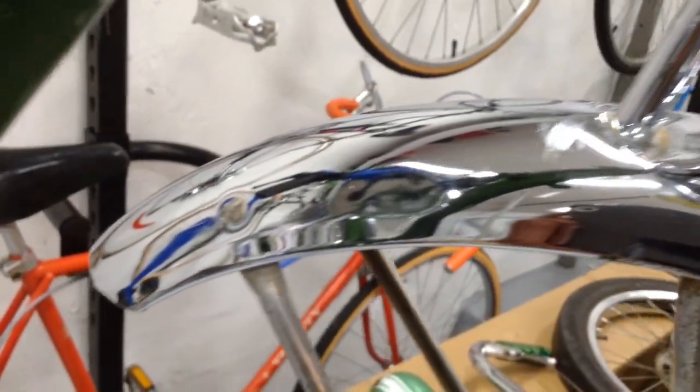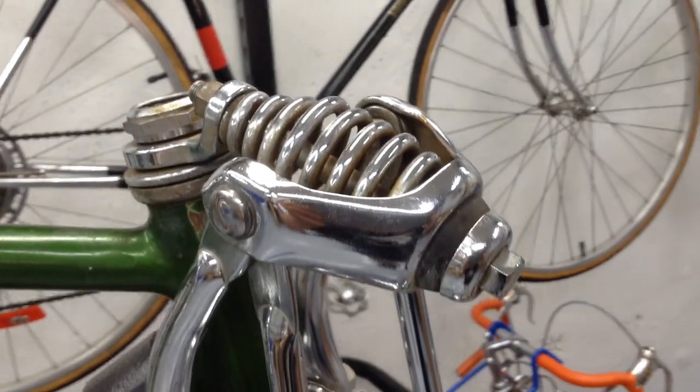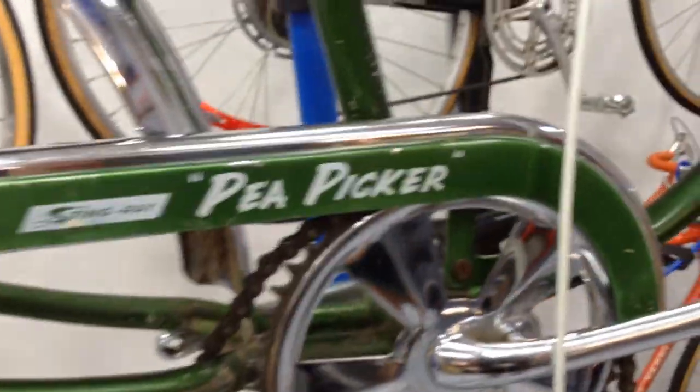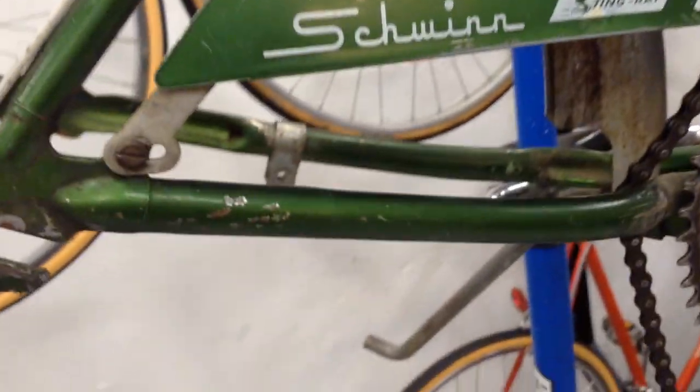I actually have a fender from the same year that I'm going to buy and put on here, because this one looks like it's got a little bit of damage and the chrome faded out right at the tip. But other than that the springer fork looks pretty good — it's all there. The mag sprocket is in really clean shape, and that chain guard screen looks really good. The chrome looks really good on it as well.